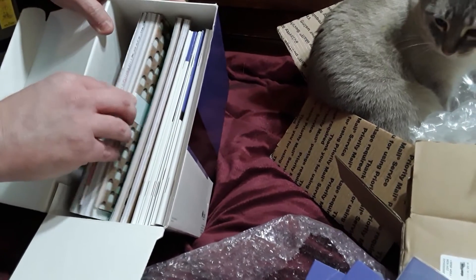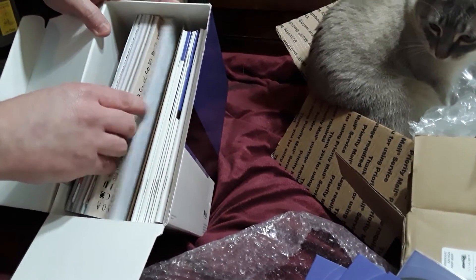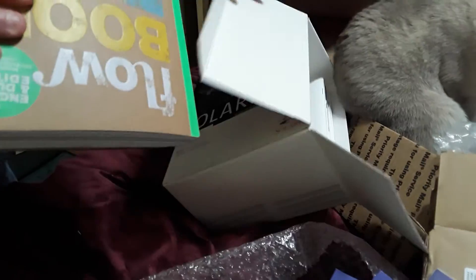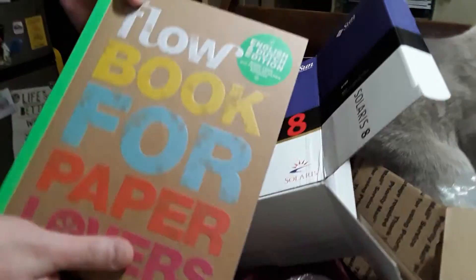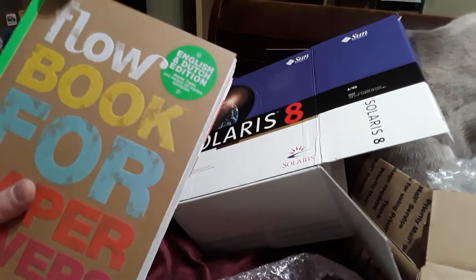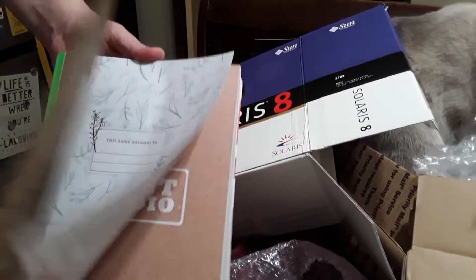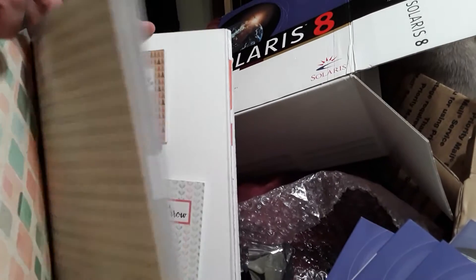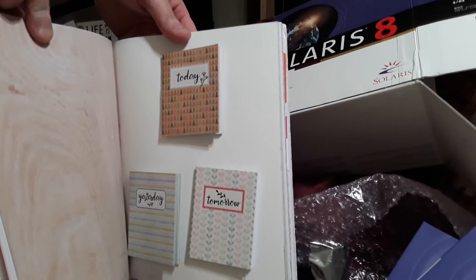And of course my lovely wife, who is doing the videography here, decided we should include her new toy - the Flow Book for Paper Lovers - into the box since it fit. This has a myriad of paper options and many, many fun pages for crafting and other purposes.